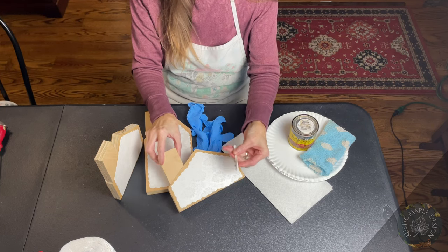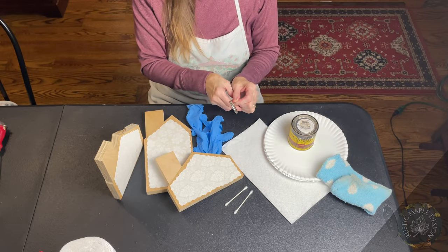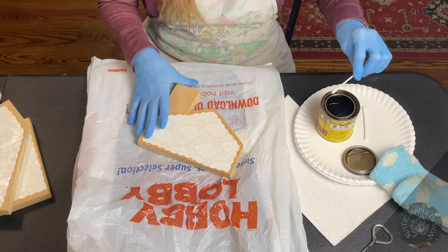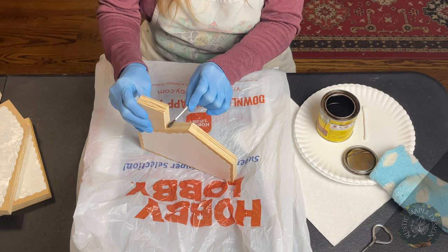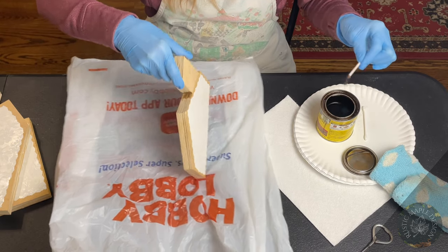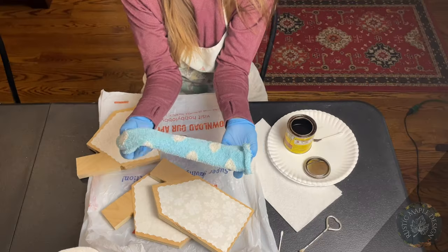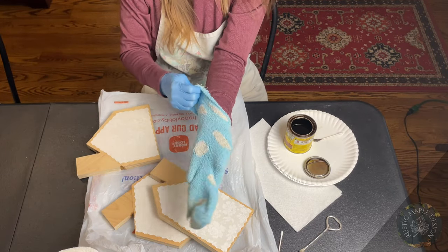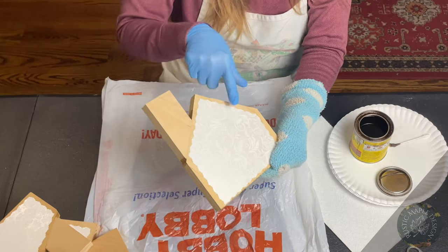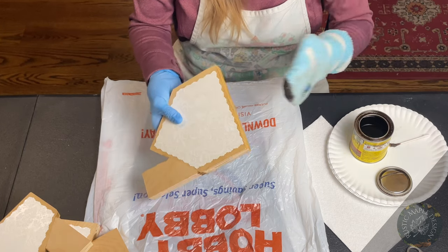Since there are crevices, I like to use Q-tips, and I love to use old socks to apply the stain. Today I'm using walnut stain — you can use any color you want. I'm using an old Hobby Lobby bag underneath because this gets messy. I'm getting into all the crevices with the Q-tip, and then I switch to my sock. I don't like to have the stain over the entire paper surface, so I'm going to do all the edges where the wood is exposed, just gently doing all the edging.